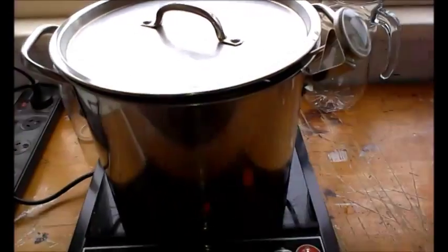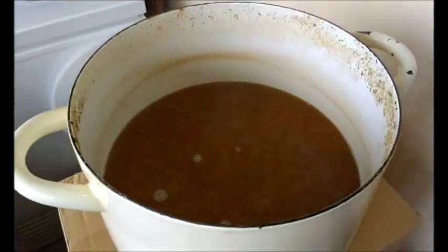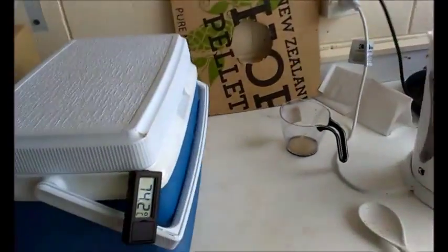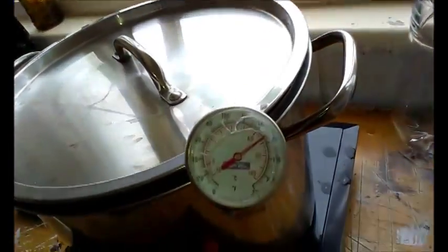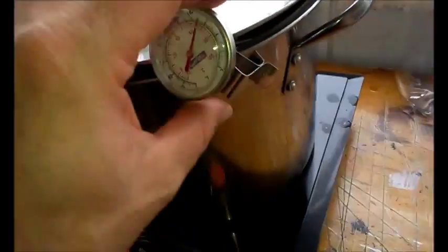I'm just bringing the main part up to the boil now. We've got this reduced bit — although we're going to reduce it a bit further because by the looks of it I've got probably a bit too much in there. That's only at 60-something at the moment, so we'll let that boil.